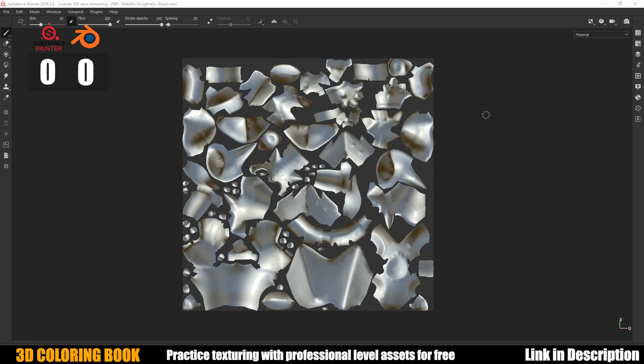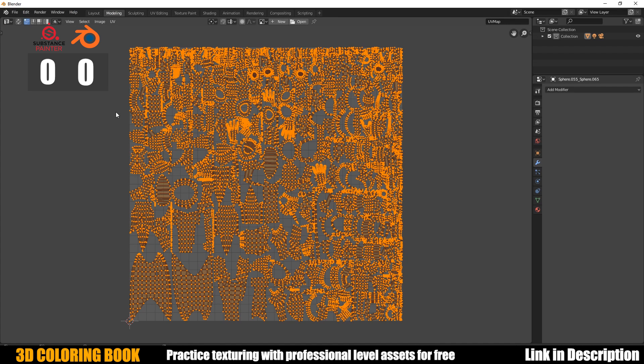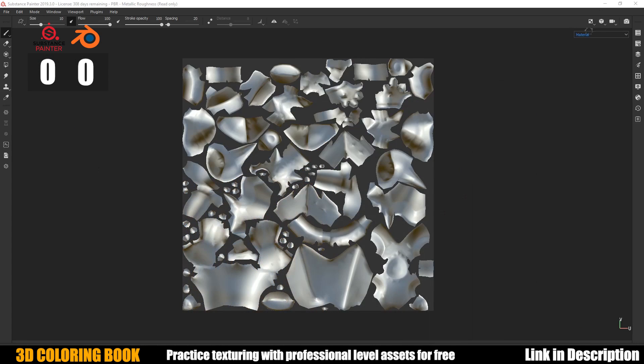Here's a side-by-side comparison: the Substance Painter unwrap has maybe 20 to 40 UV islands, while the Blender one has considerably more — I'd say in the hundreds. The Blender result is completely unusable, and the Substance Painter one, while not perfect, is at least a good start. One point to Substance Painter.